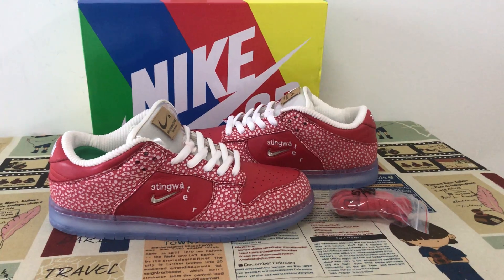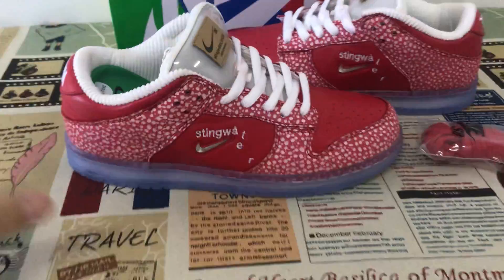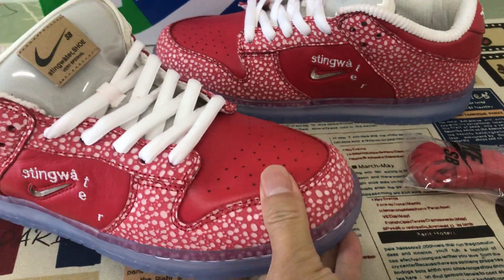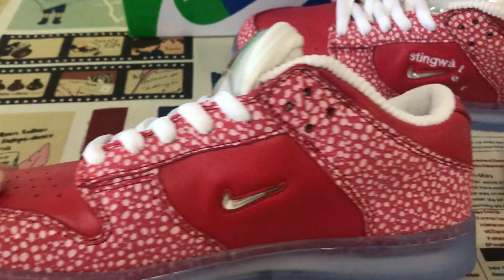We can see the shoes features red and white color. That's made of white leather, white first leather.